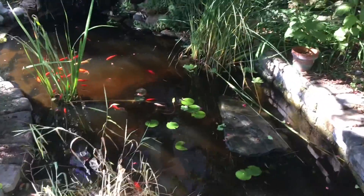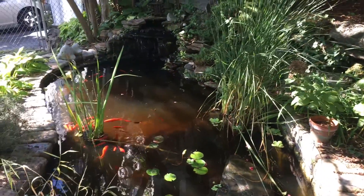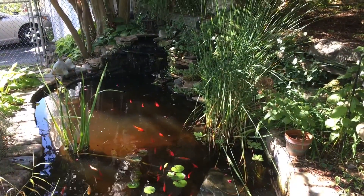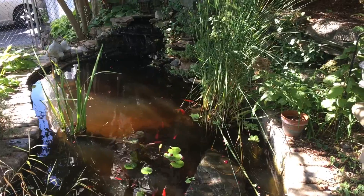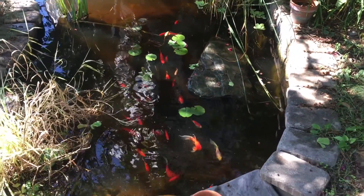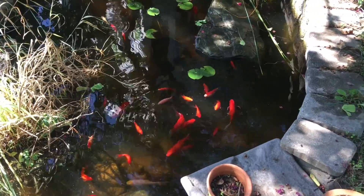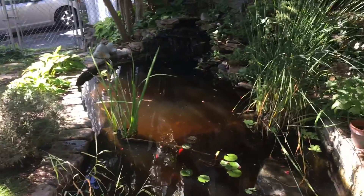The pond will freeze over, but usually unless it's really cold for a really long time I can keep the waterfall going. One other thing I've gotten — actually had it last year as well — is a floating heater that'll keep a hole in the ice to help keep oxygen exchange in the pond and help keep the fish healthy over the winter time, because they'll be staying in here. They basically just hibernate underneath the ice.